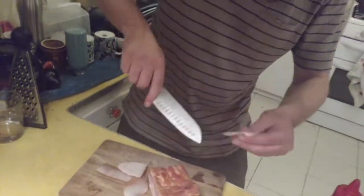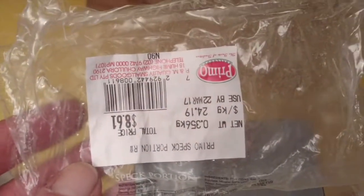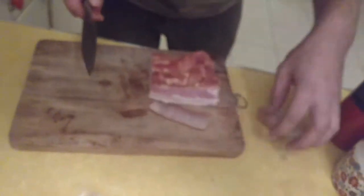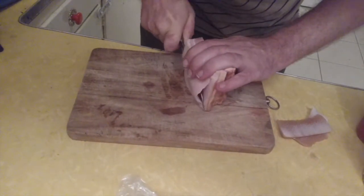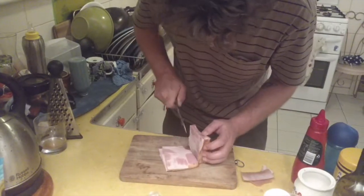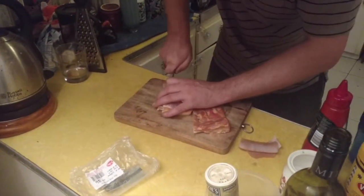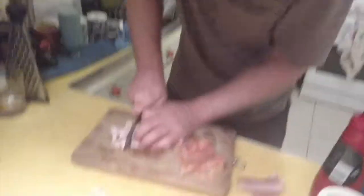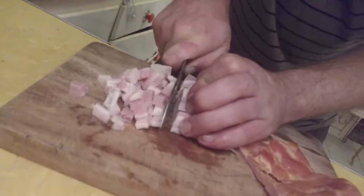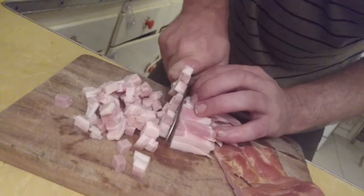When you buy the speck or kaiserfleisch, try and buy the fattiest one you can. The idea is we're going to render all the fat off this and then use that to cook the rest of the meal. I'll save the rind for the dog for later. Cut into sort of five mil cubes — doesn't have to be neat. This is not restaurant cooking. We're not interested in presentation, we are interested in deliciousness.